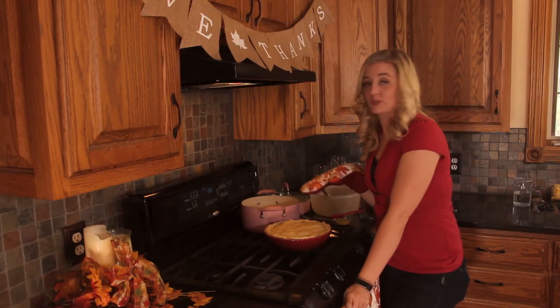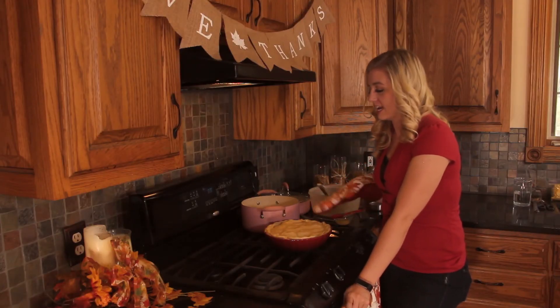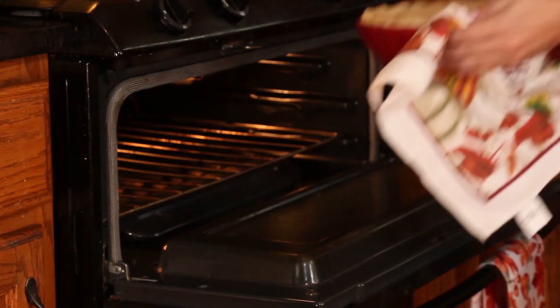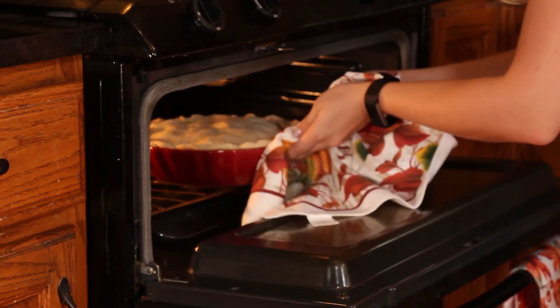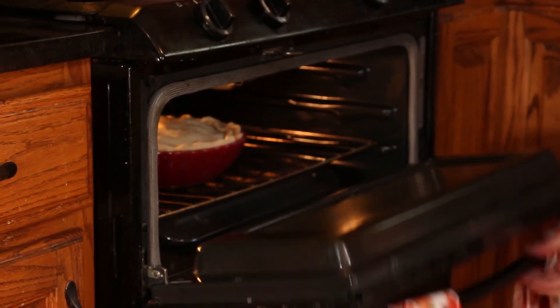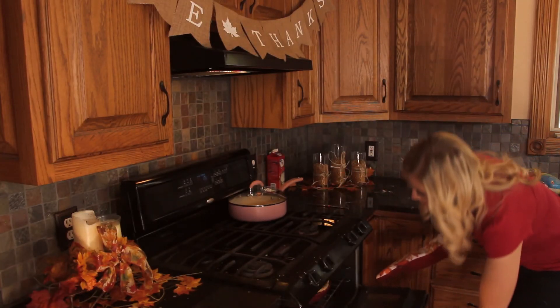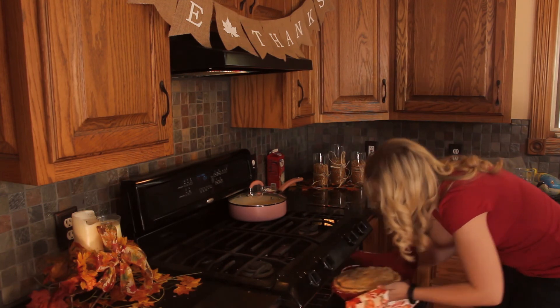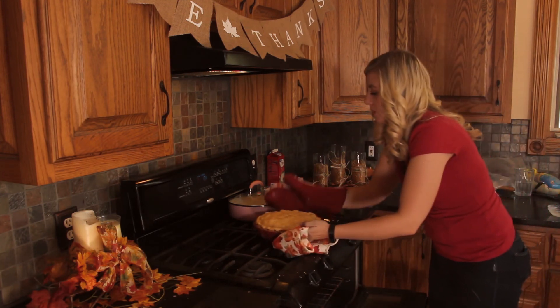After you've done all that, it's ready to go in the oven. It'll stay in there for about an hour, or until the juices are really thick. After about an hour, you can take it out and it's ready to go.